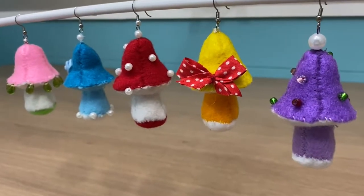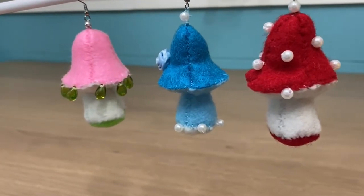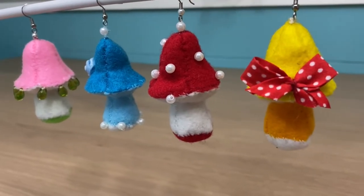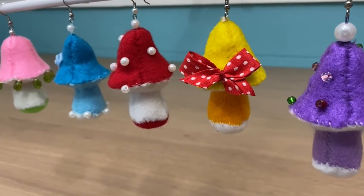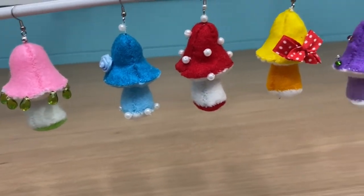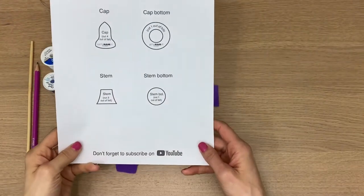Hey guys, in this video I'm going to show you how to make these adorable plush mushroom earrings. All you need is a little bit of felt, some thread, and a sewing needle, and of course whatever you want to decorate them with. So go ahead and download that pattern and let's start making them.